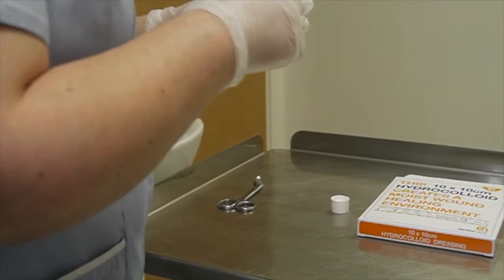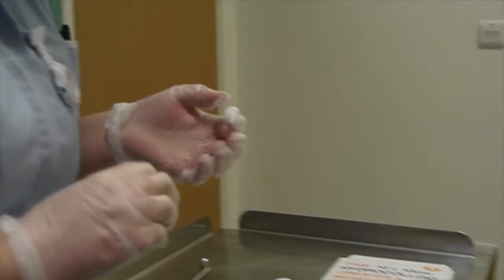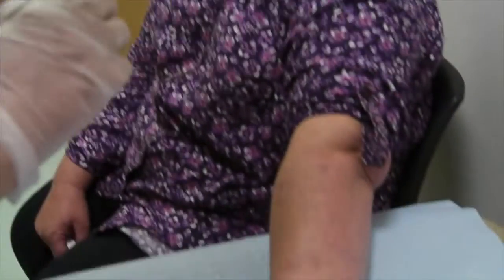The nurse is wearing gloves to prepare and apply the ointment for health and safety and infection control reasons, but you won't need to do this if you're doing it yourself.